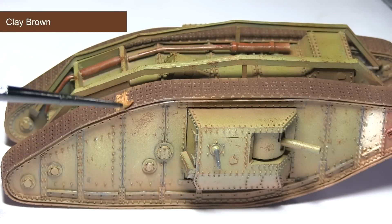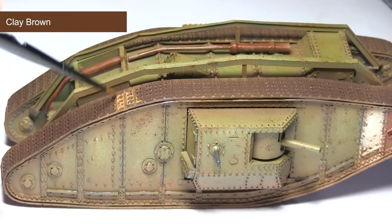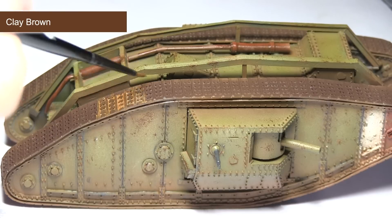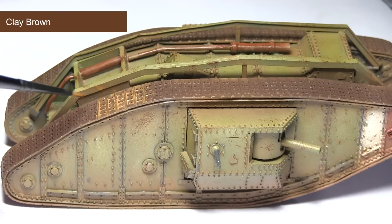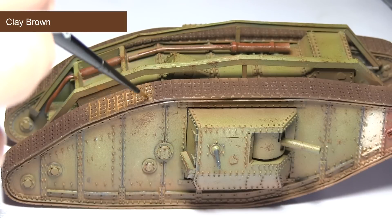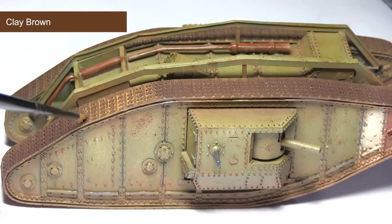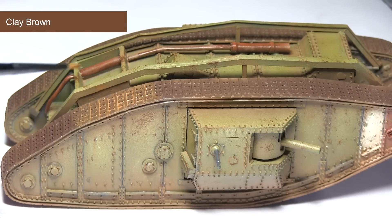The next area to paint will be the tracks. At the moment they're looking very clean and pristine, so we want to add some dirt and rust. For this I'll be using a wash of clay brown mixed roughly one part clay brown to two parts thinner. Apply this over the entirety of the tracks, making sure it pools into all the recesses around the nuts and the tracks themselves. Once dry, this will create a rusted and dirty effect on the tracks.